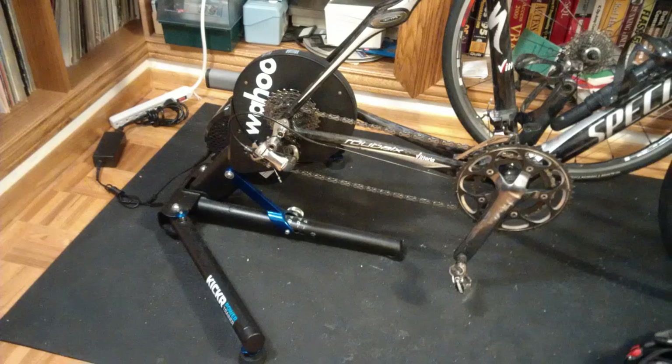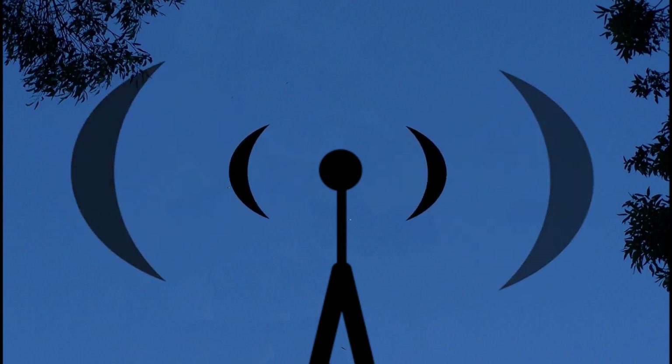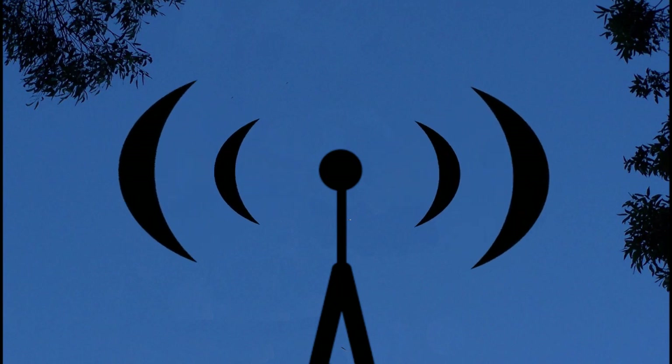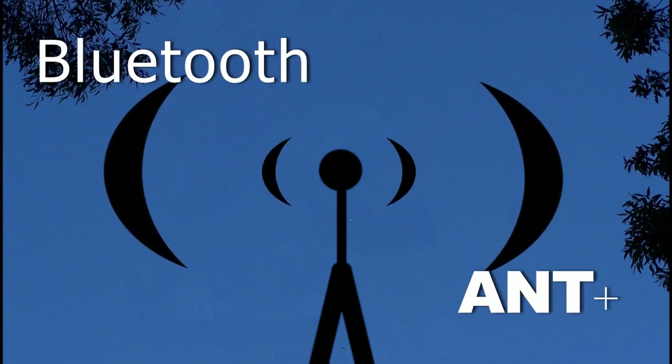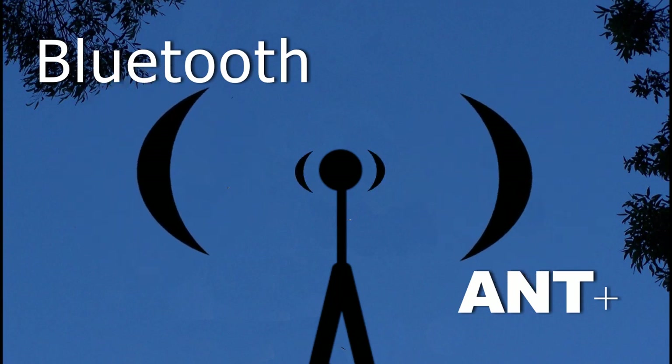All smart trainers communicate wirelessly — there's no option to plug a cable into the trainer and into your computer to transfer data back and forth. Your options for wireless communication are either Bluetooth or ANT+. Some trainers include both technologies and some only use one.